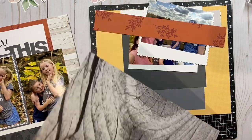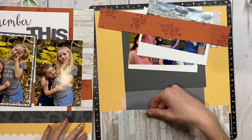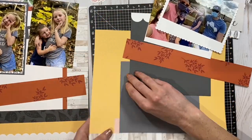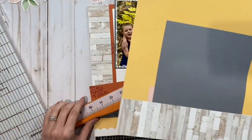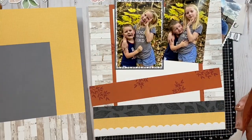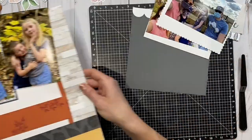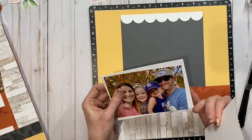I'm using my Versa mat to line up this bottom portion. I made it go past the 12-inch mark and then I'm going to cut the bottom off, because I needed to line up the two orange strips perfectly before cutting off that bottom piece so everything is all lined up nicely. I just ordered a new Versa mat so that I have two for doing two-page layouts in my videos, because having just one really made it hard to film this for you all.